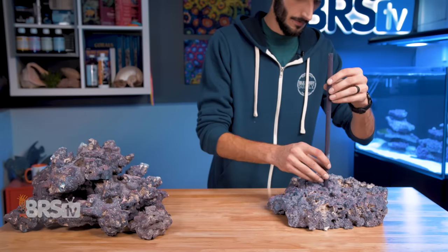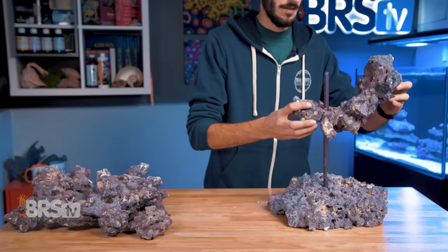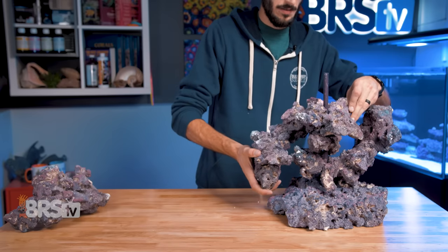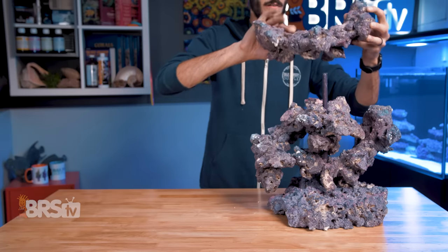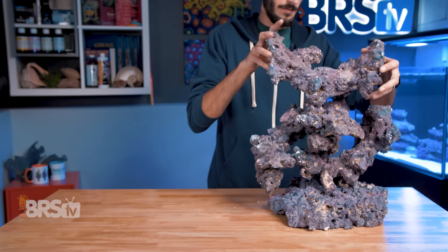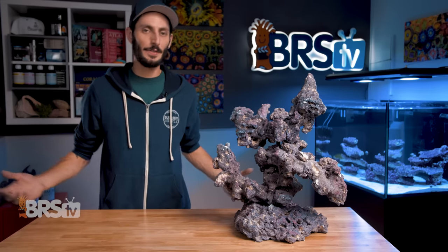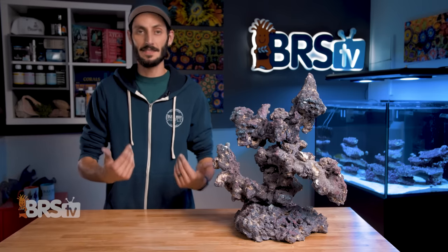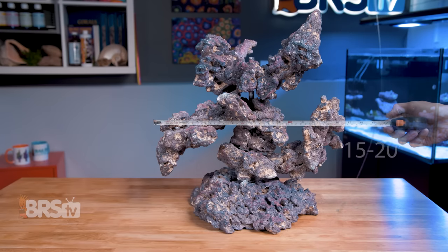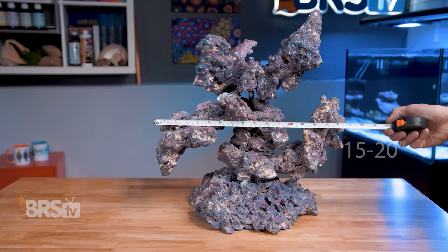There are no real rules here, but a simple formula of an offset arch to one side, followed by the boulder, then an offset arch to the opposite side, topped off with a final arch, creates an easily usable and great looking aquascape. You can play around with it as much as you like until you land on something that really speaks to you. The finished aquascape will land somewhere around 18 inches tall and roughly 15 to 20 inches wide, but it can vary quite a bit based on your needs.